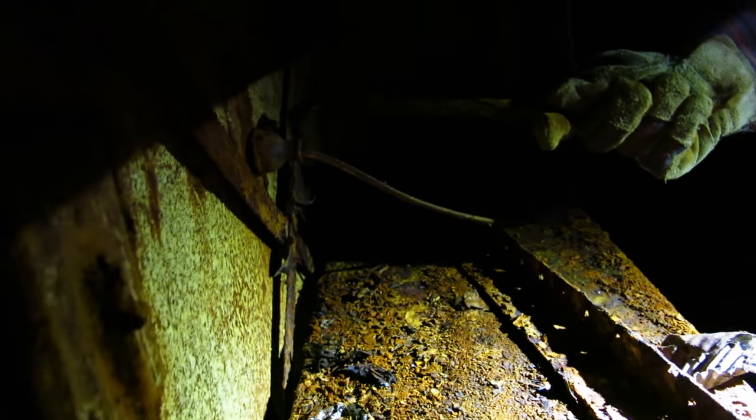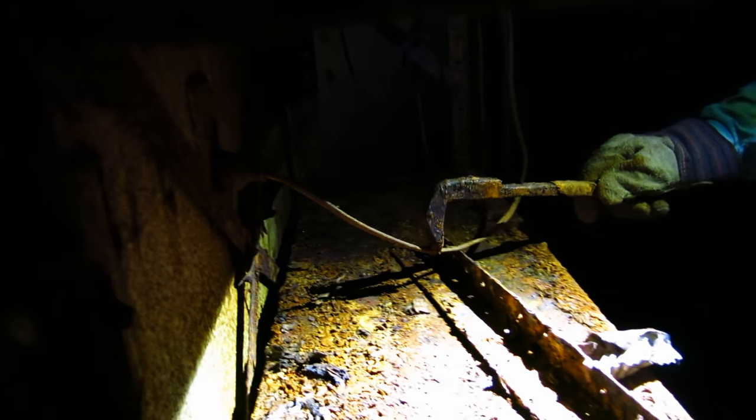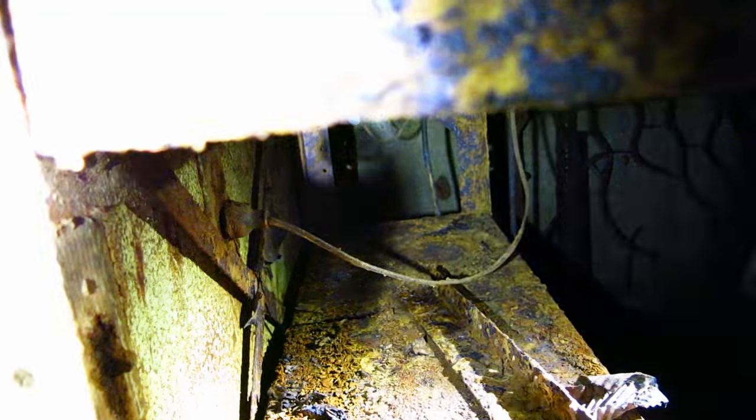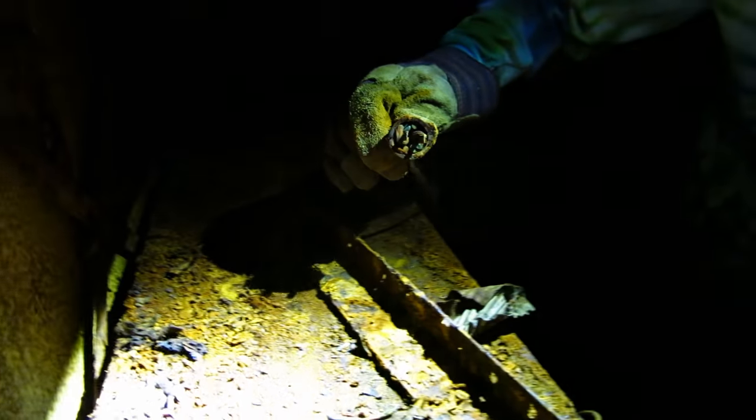Let's try and unplug it with the crowbar we found. You might get electrocuted. Actually no, we cut the power to it — you can't get electrocuted. No fear, just grab it. Oh, check it out. Does it still have prongs? Oh yeah, it does. It's actually in remarkably good shape. Great to use.